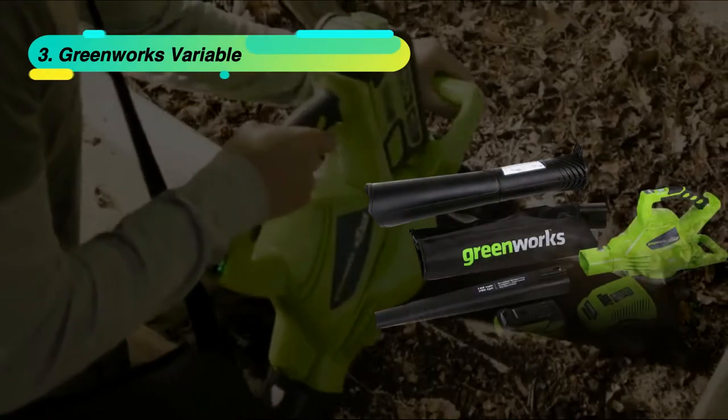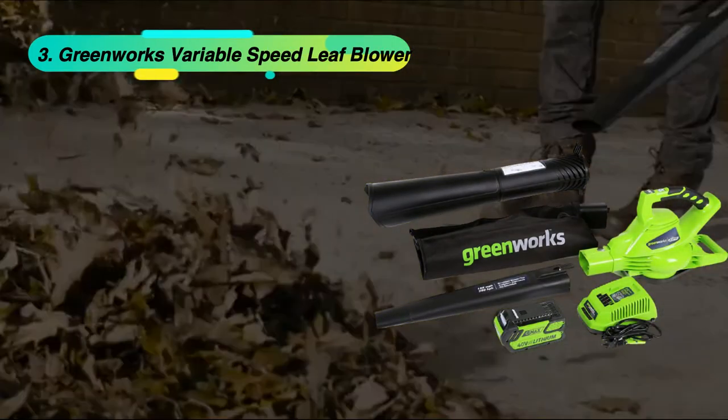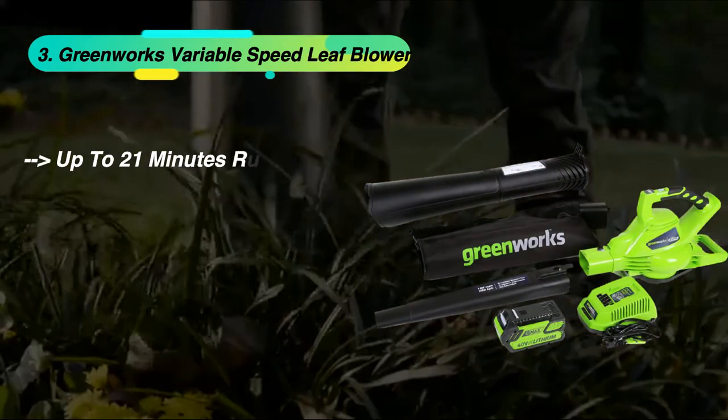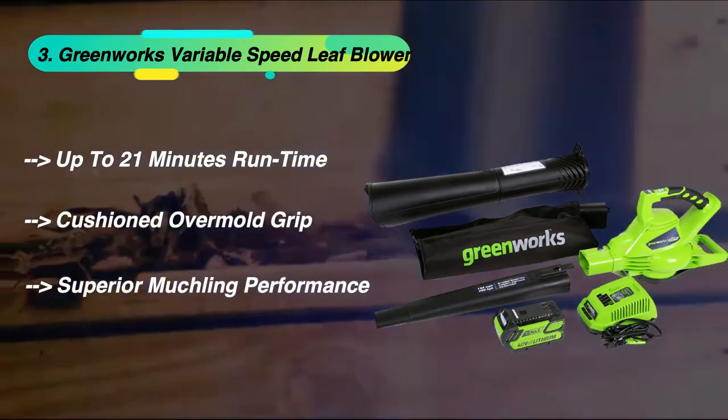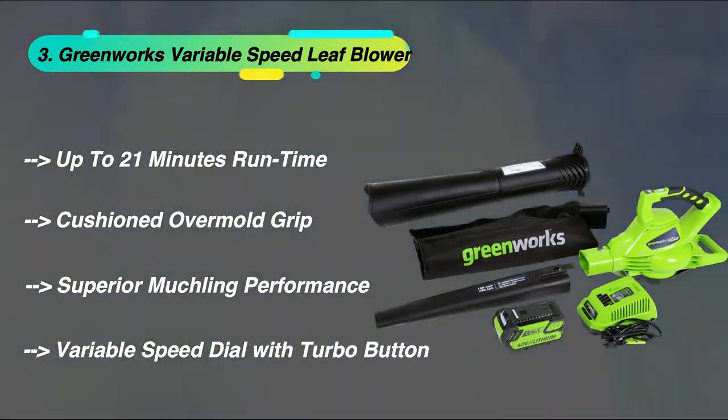The third product is the Greenworks Variable Speed Leaf Blower. It offers up to 21 minutes runtime, a cushioned over-mold grip, superior mulching performance, and a variable speed dial with turbo button.